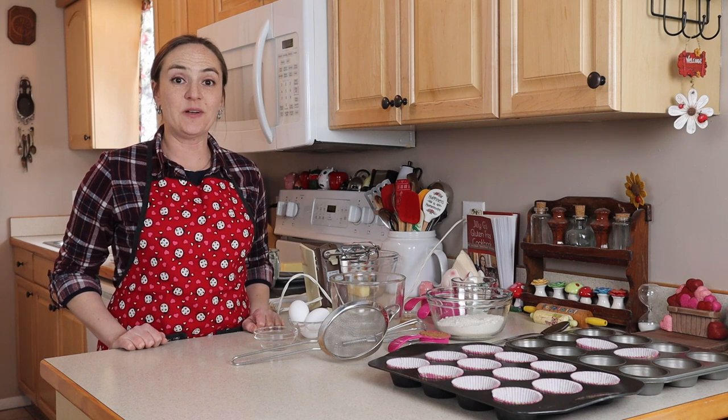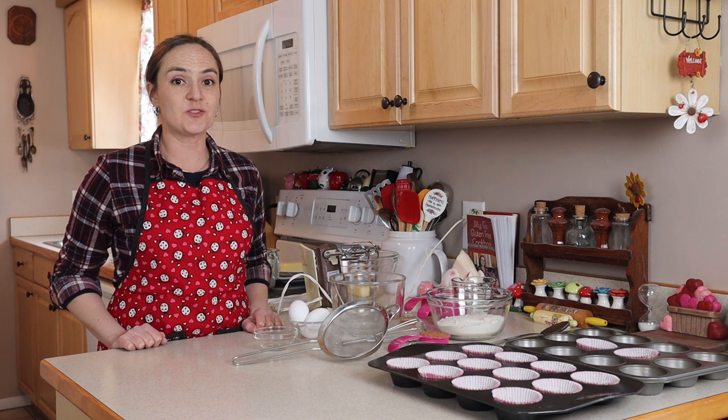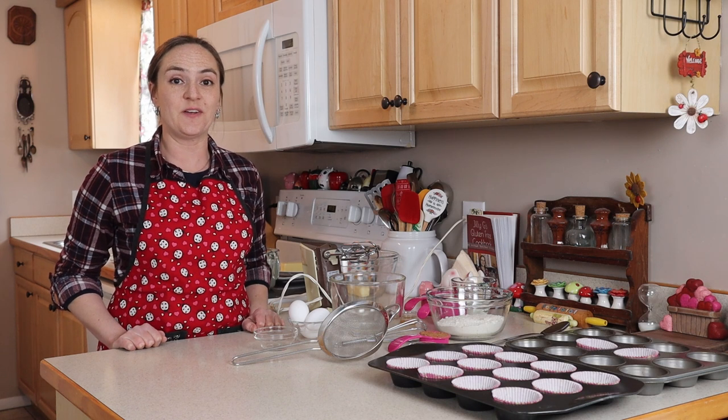Hi, I'm Jilly G. Welcome to my kitchen. Today I'm going to show you how to make my version of gluten-free red velvet cupcakes.